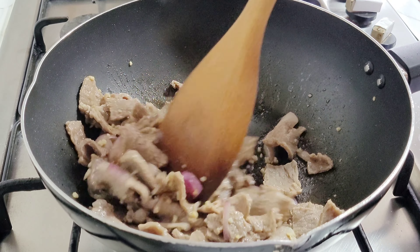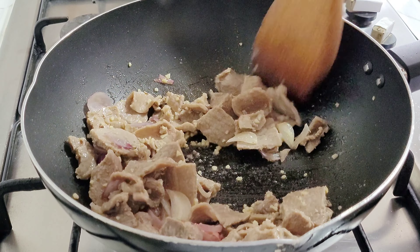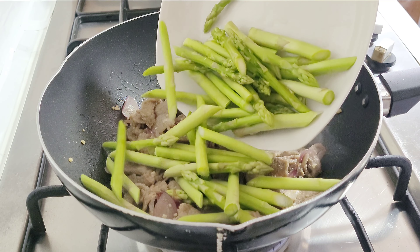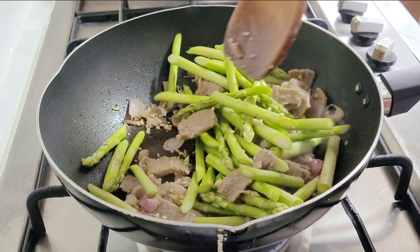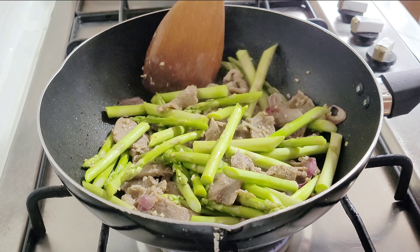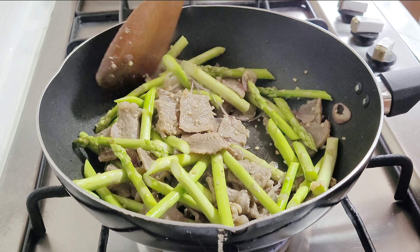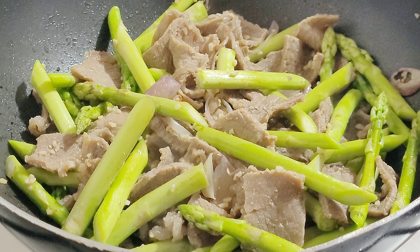Add the tenderized beef and stir fry for 2-3 minutes until it's browned and cooked through. Add the asparagus and broccoli and stir. Fry them together with the beef until well combined.